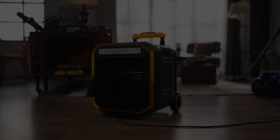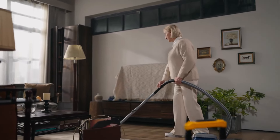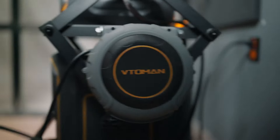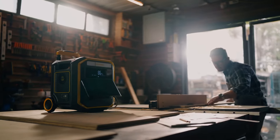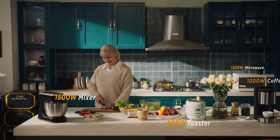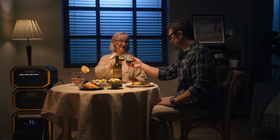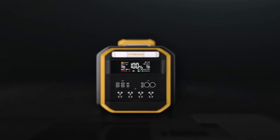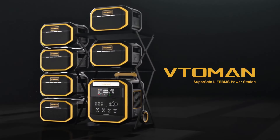The Flash Speed Pro 3000 does not require expensive modifications to your home electrical system. You can connect it to any appliance in your home with a single wire, or simply drag it to the vicinity of your appliance. Its portable design allows for more freedom and cost-effectiveness when using it at home. This is the Flash Speed Pro 3000 — the most portable and affordable energy storage choice.